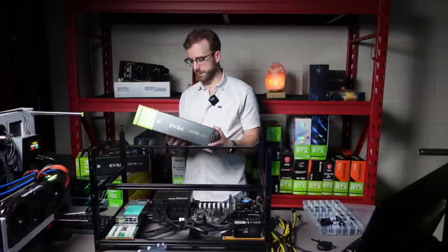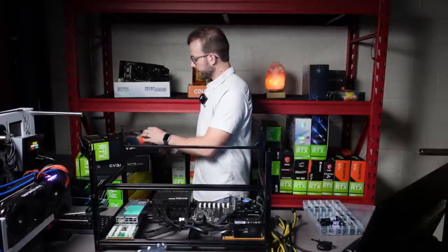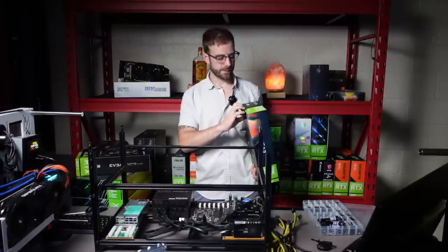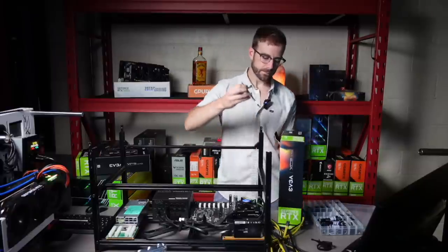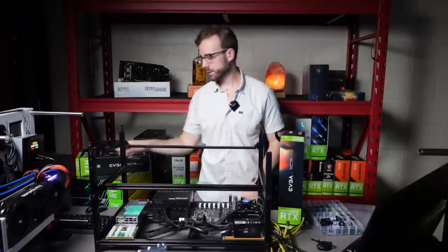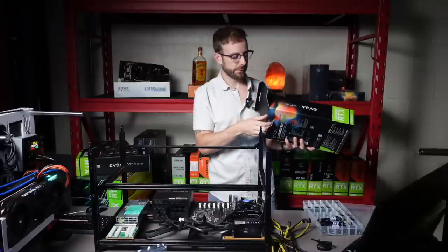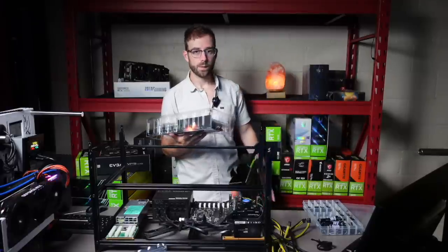The first GPU we're going to do is the EVGA XC3 Ultra. The reason I had to swap out that 850 watt for the thousand watt is it just was not going to be enough power. Those 1070Ti's were running about 125 watts each mining Ethereum, and that's power limited. In my testing on these 3070Ti's for algorithms like PAL — which is Ravencoin — they're going to take a lot more power than that. The TDP of a 3070Ti is 290 watts, which is quite a bit.